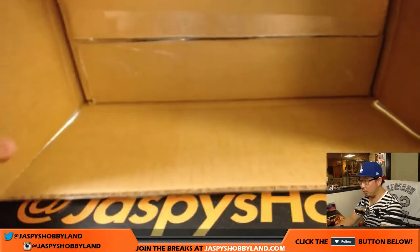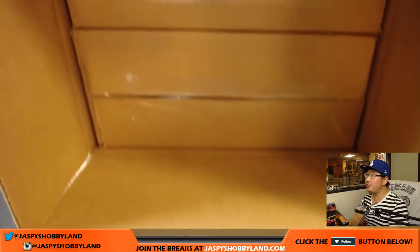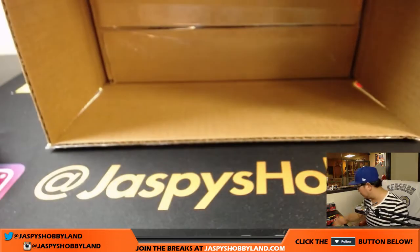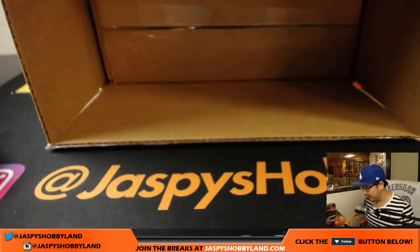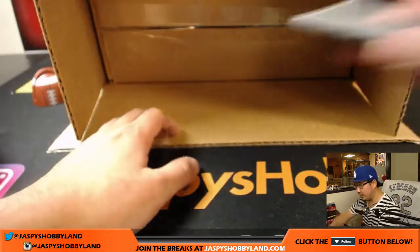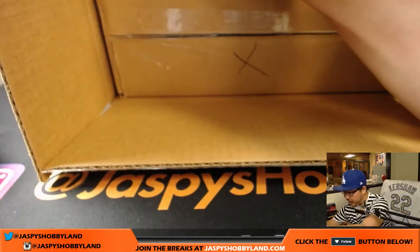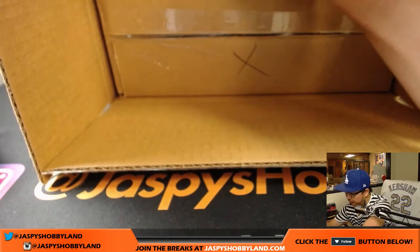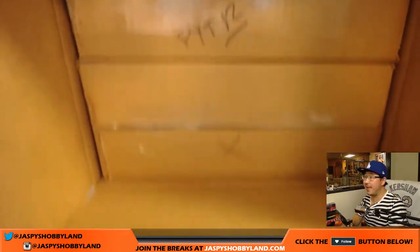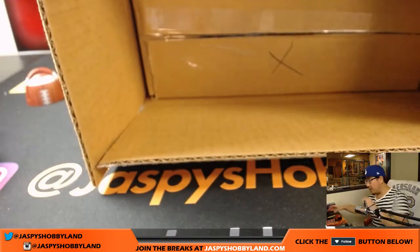We're going to roll the die, or kind of throw the die into this box here. 1, 2, 3 will be the top box, and 4, 5, 6 will be the bottom box using this nice Bellagio die right here. And it's 4. So this is the case we'll be doing right here. Now we'll mark this PYT 12 — that'll be for next time. That's already in the store at jazbeeshobbyland.com, so if you want to get a head start on that, we could definitely do that. Maybe try to do the whole master case tonight.